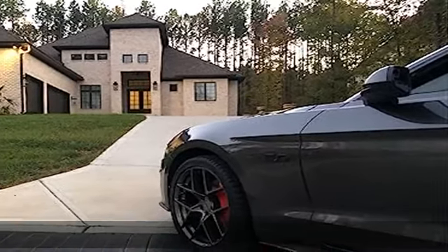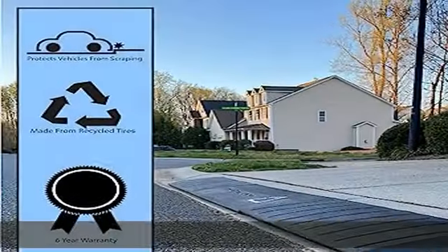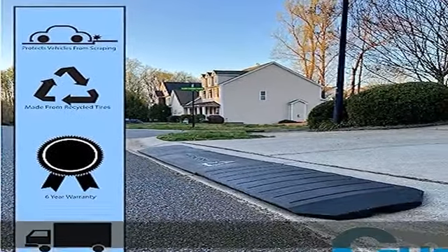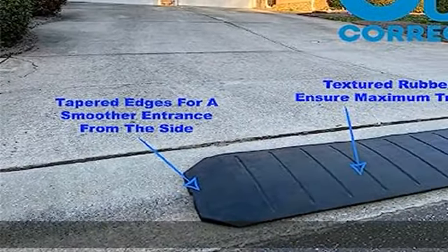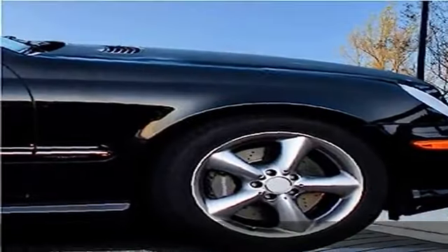About this item: heavy-duty build quality. This driveway curb ramp set includes three pieces — left, right, and center. Each section is 48 inches long for a total of 144 inches, or 12 feet of ramps, which is perfect for most standard driveway entrances.